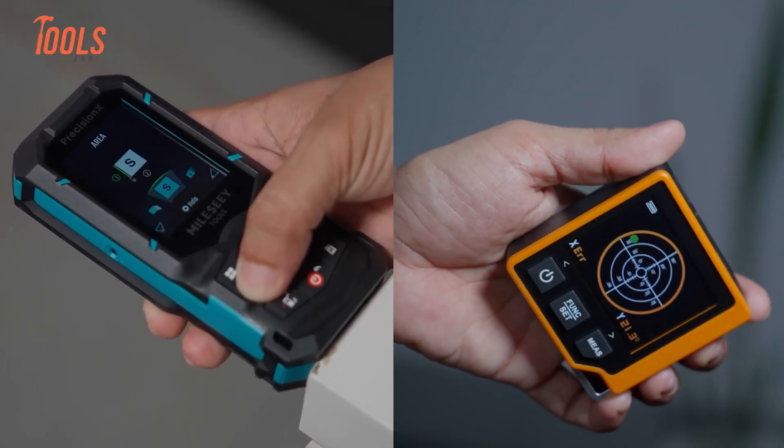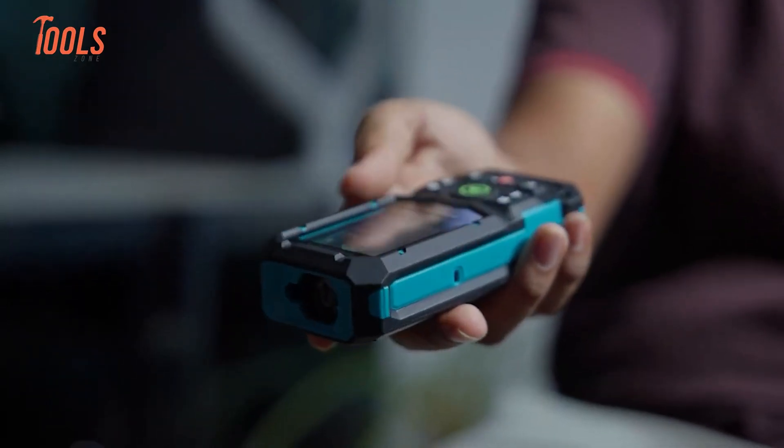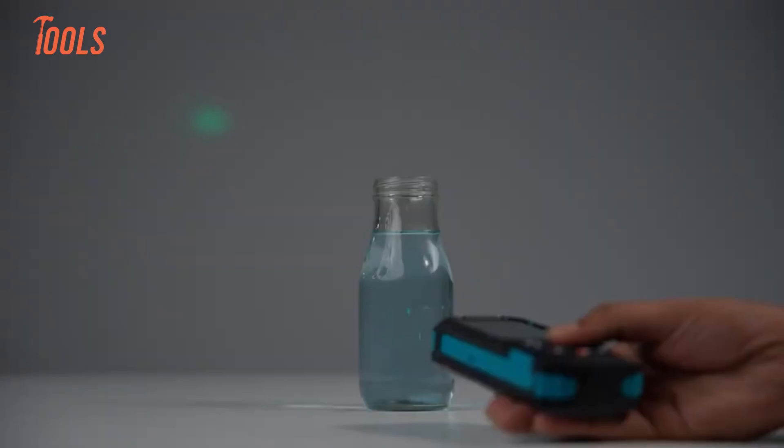We will talk about how they feel in the hand, how they read numbers, and how they behave across different tasks. By the end, you will know which one supports your workflow better. Let's get started.